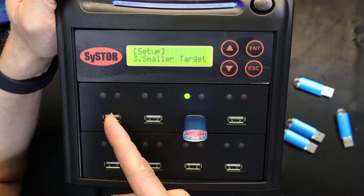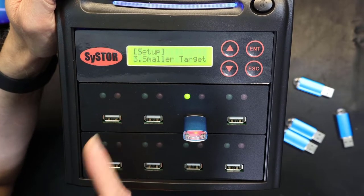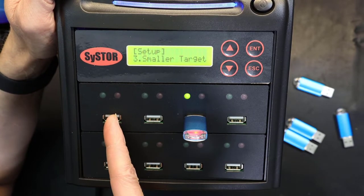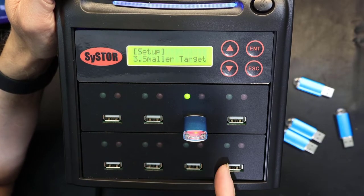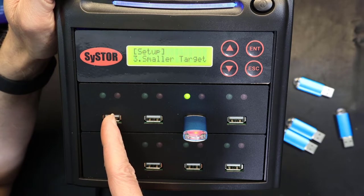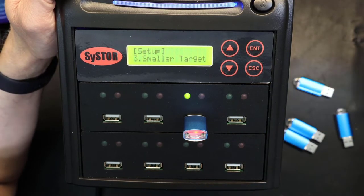For example, if you have an 8-gig source flash drive but 4-gig destination drives, this will work — but only if the 8-gig source has less data than 4 gigs. You cannot fit a 6-gig data source onto a 4-gig destination. The source must have, say, 2 gigs of data for it to fit on 4-gig destinations.